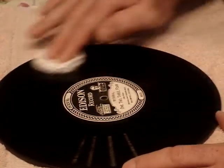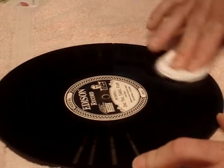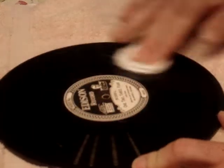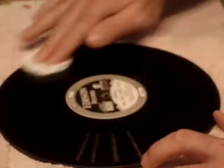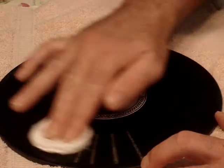Hold your record in place, and once you do that, flip it over and do it the opposite way. It may take one, two, three, or sometimes four cleanings for your record to come clean. Some records, especially if you buy them off eBay, don't come with the jacket so they're a lot dirtier.